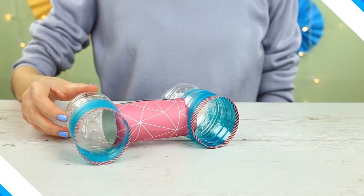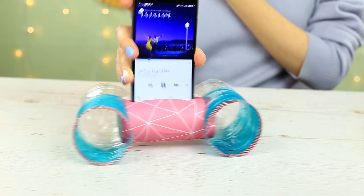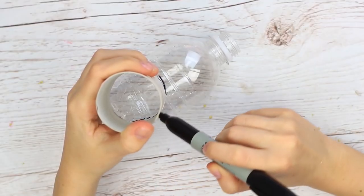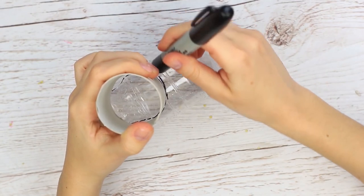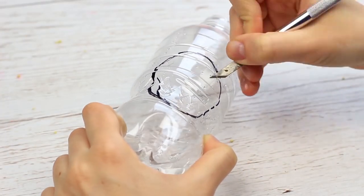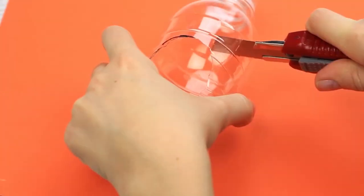Let's make a stylish and functional phone holder containing cheap DIY speakers. Trace a paper towel roll on the bottle and cut it out. Make the same detail from another bottle and cut off the top.